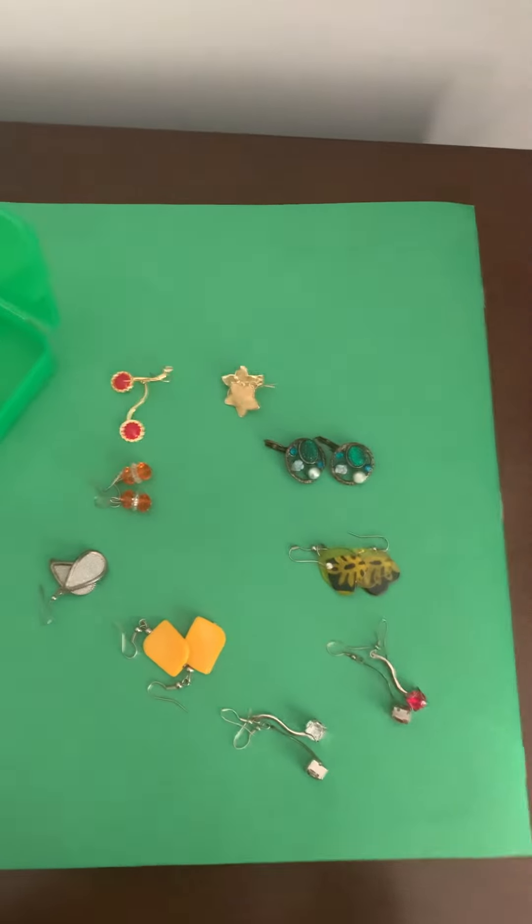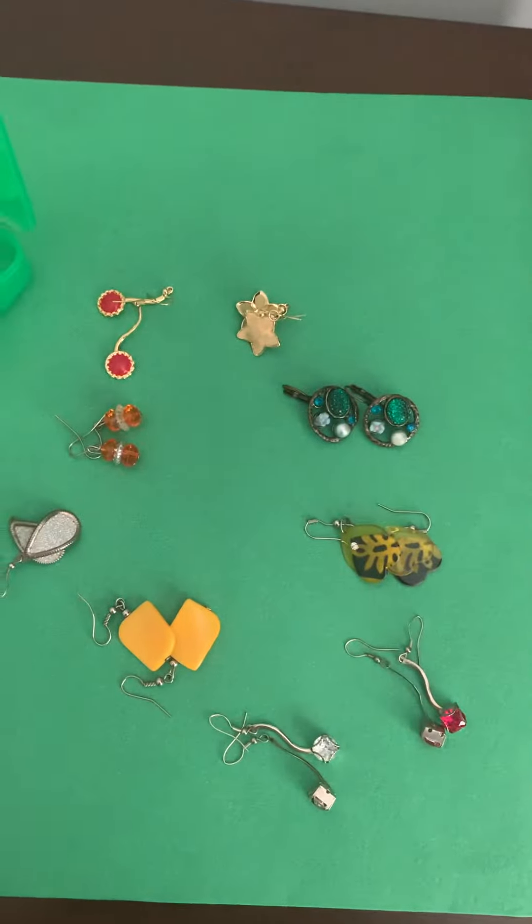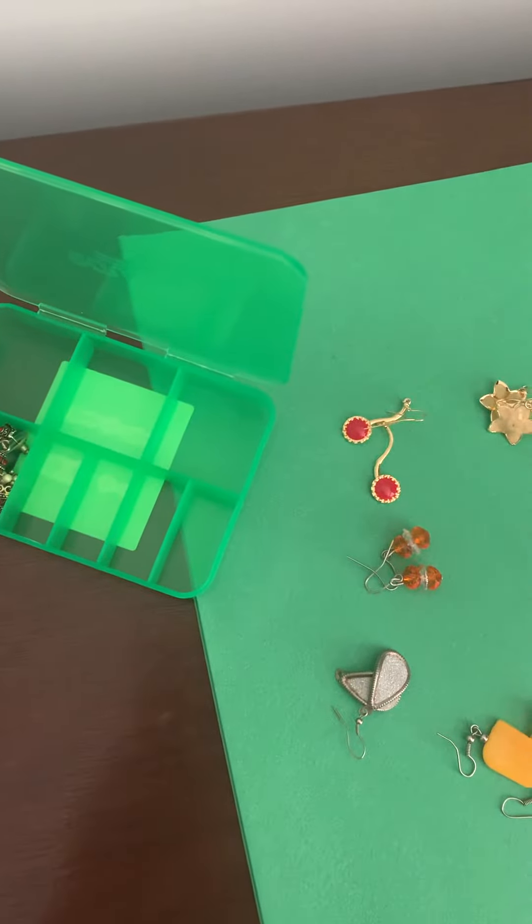I'm organizing jewelry — I have a lot of clutter jewelry. I try to organize, so I got these little divider boxes and I have started organizing them.